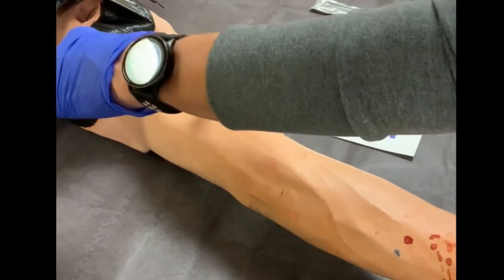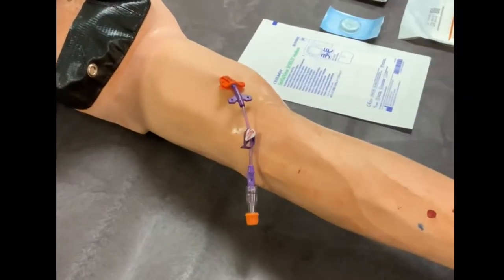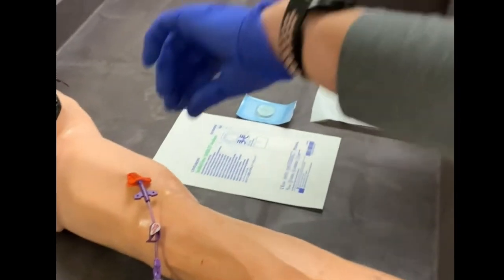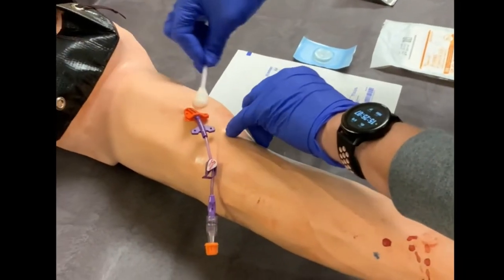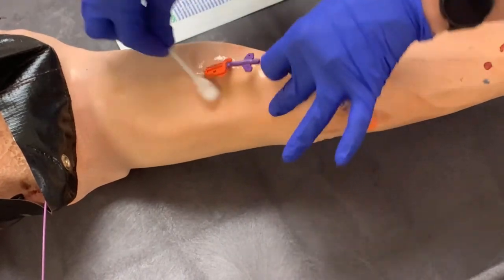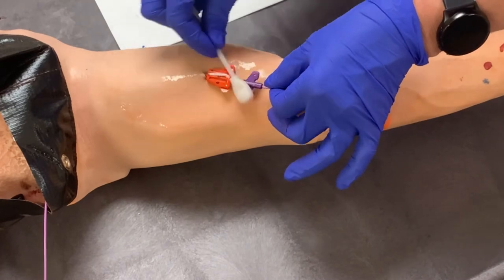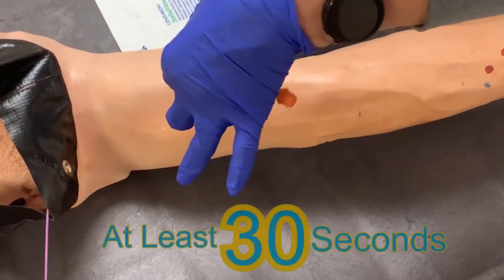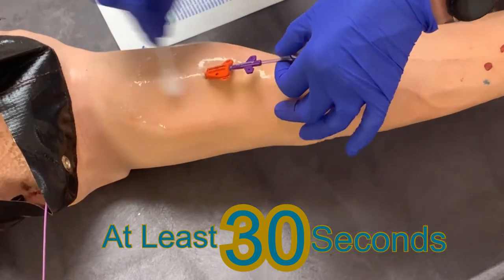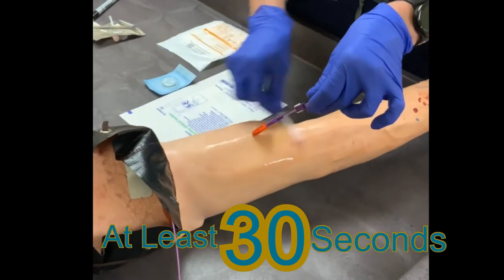The SecuraCath functions to hold the line in place. It anchors the device under the patient's skin and allows the device to be safely repositioned without the risk of slipping it out of position within the patient's vein. This is useful when cleaning the site because it allows for 360 degrees of disinfection. You will need to disinfect the area by scrubbing with your second chlorhexidine swab back and forth for at least 30 seconds. You can move the device as you disinfect around the entire area. Also be sure to disinfect the SecuraCath itself and the hub of the catheter.